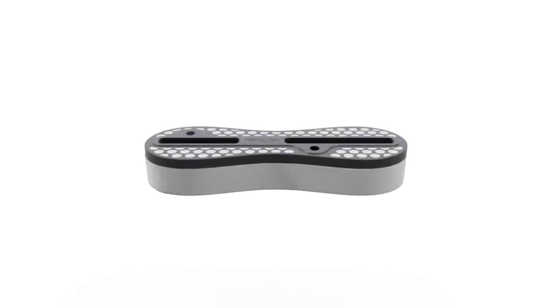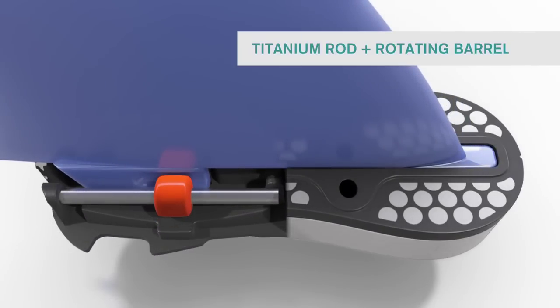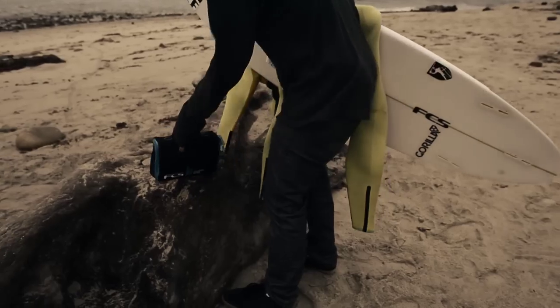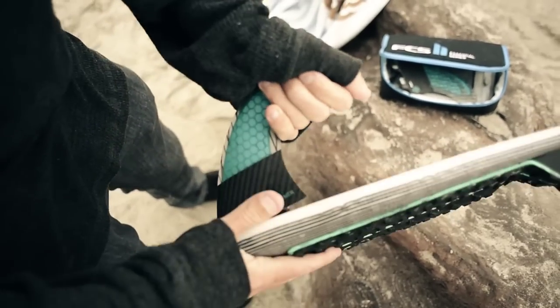The biggest issue that we had to resolve was how we made it tool-less, and the one we ended up with was decided upon because it worked so well — it was simple. If you got salt in there, you got sand in there, it still would work. It wasn't going to be abrasive or destructive on the fin.